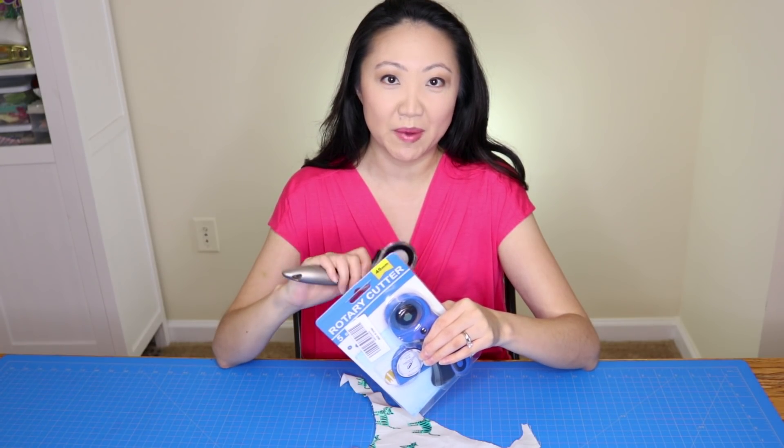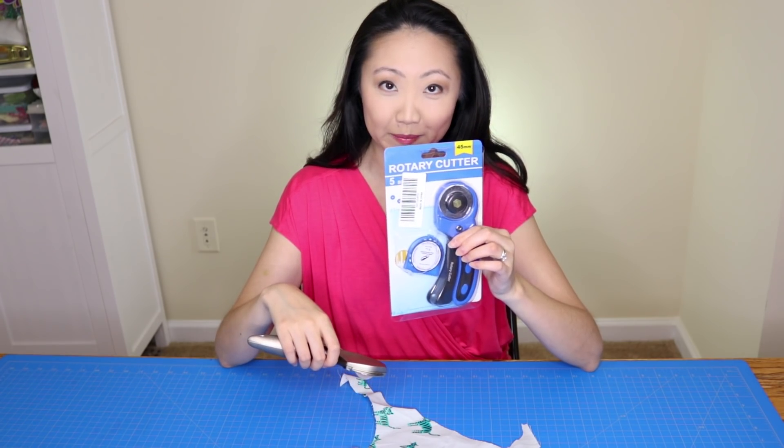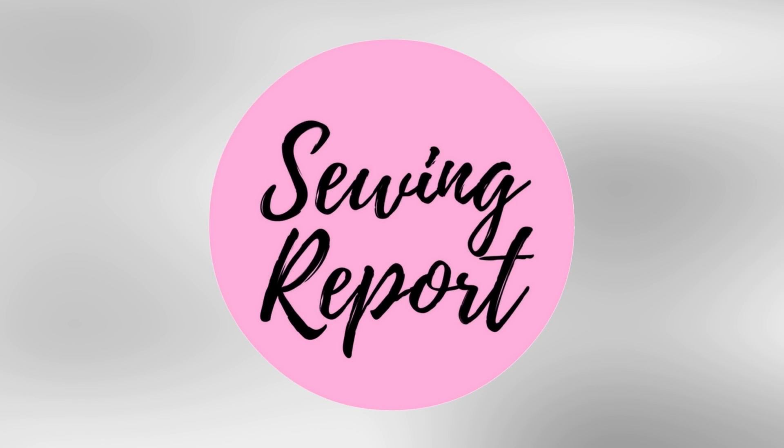In this video we're going to be comparing my more expensive rotary cutter to a significantly cheaper one I got from Amazon. Welcome to the Sewing Report — I'm Jennifer Moore, helping you discover your love of sewing, crafts, and DIY projects.